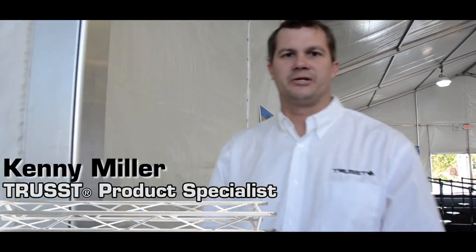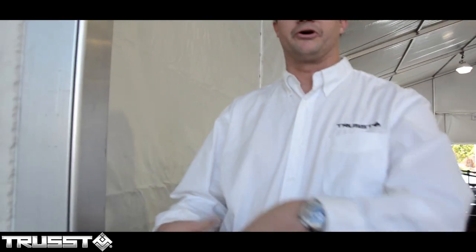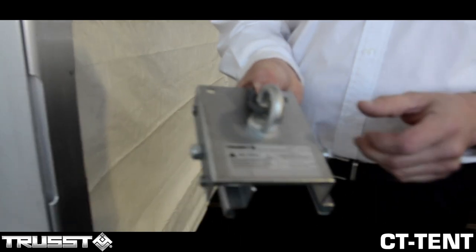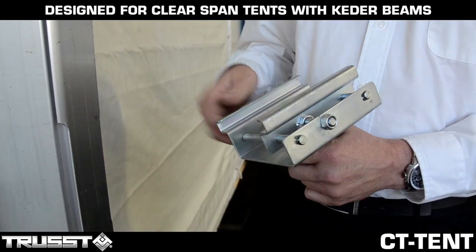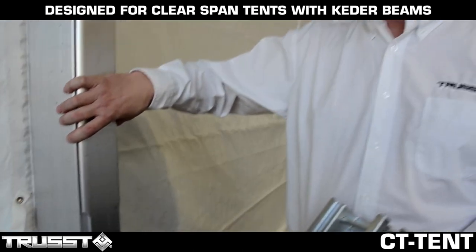Hi everyone, this is Kenny Miller with TRUST. We're here at NAM 2015 and we're in one of the registration tents. We're going to take advantage of this tent to show you our new product — it's our TRUST CT Tent Clamp. It's specially designed for clear span tents that use the aluminum keder beam framework.